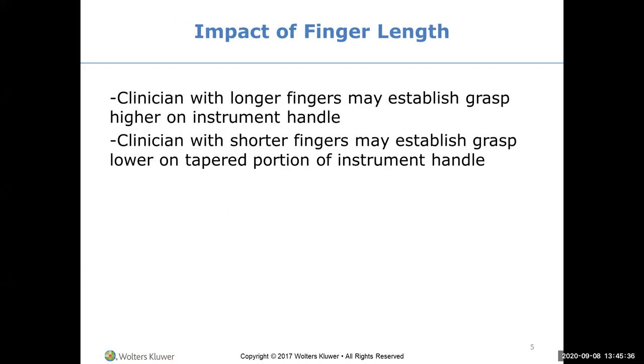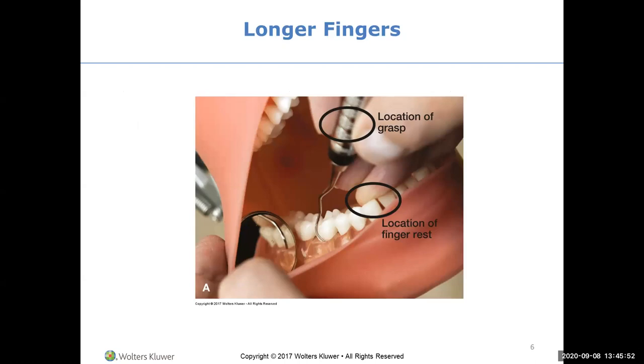Clinicians with longer fingers can establish a grasp higher on the instrument handle. Normally we hold it between the shank and the handle - it depends on your fingers. For the posterior finger rest, the instrument is not placed on the tooth being worked on. Notice that the side pad of the middle finger is on the shank, because this gives you tactile sensitivity - vibrations sent up the shank tell you what you're feeling, since you can't see where the blade is underneath gum tissue.